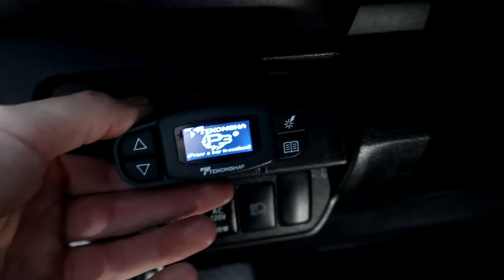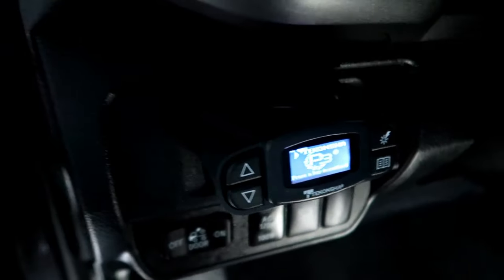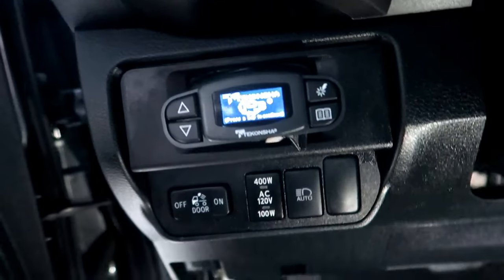And there you guys have it, fully custom installed. It's locked in there, it's not going anywhere. It came out pretty clean.